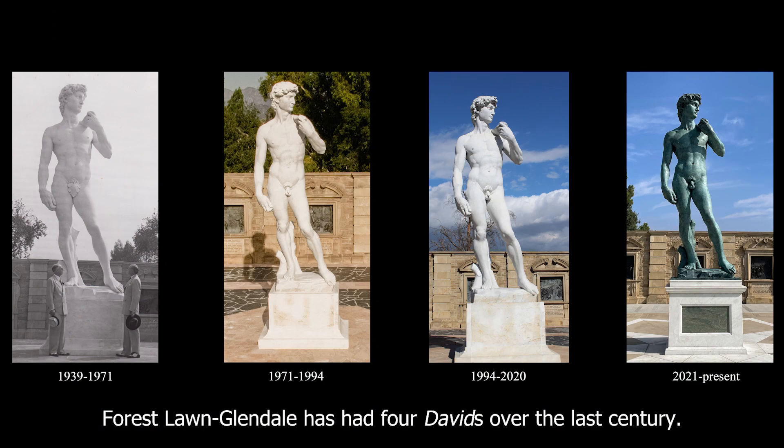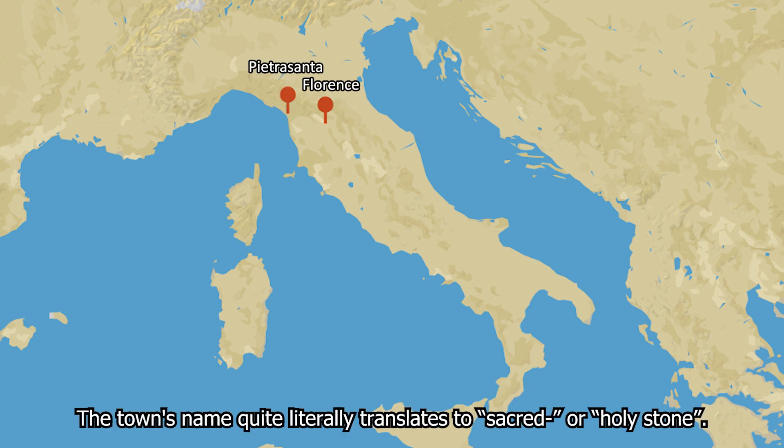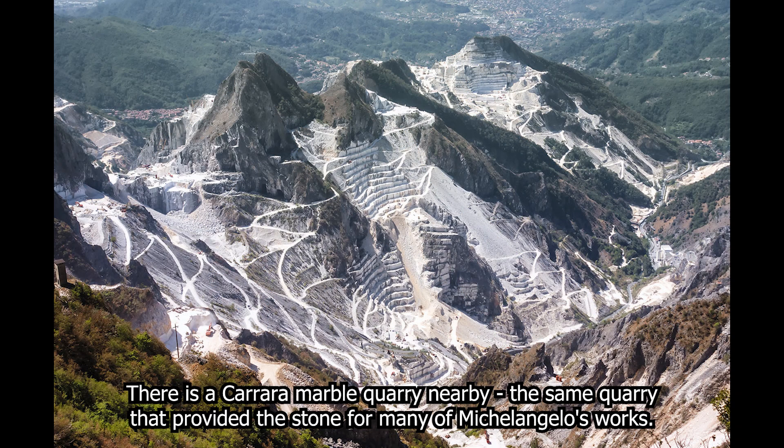Forest Lawn Glendale has had four Davids over the last century. The first statue was sculpted in Florence, while the others are from a nearby town called Pietra Santa. The town's name quite literally translates to sacred or holy stone. There is a Carrara marble quarry nearby — the same quarry that provided the stone for many of Michelangelo's works.